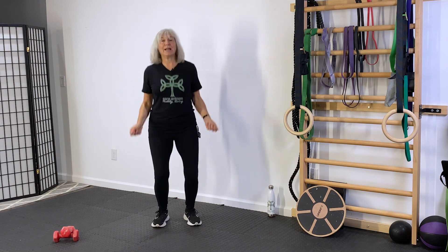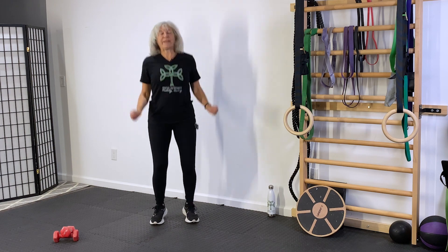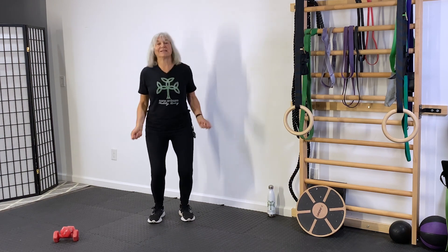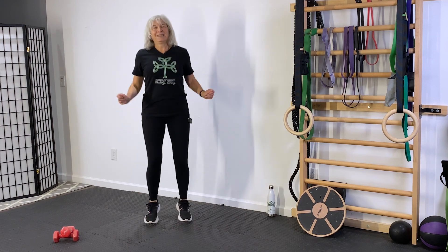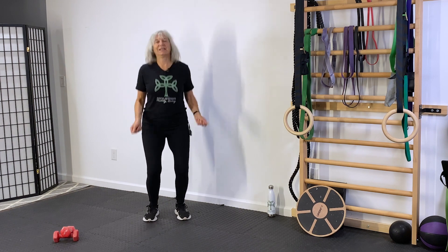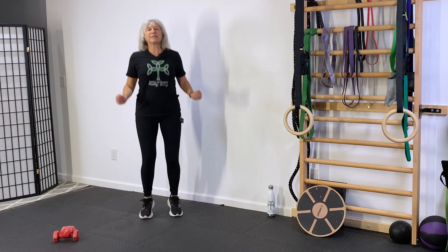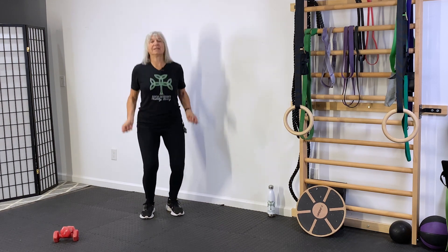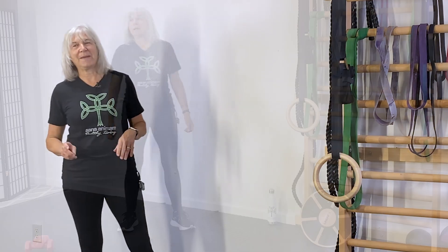If you're able to, you can actually add a little bit of a jump into that. And if you're super ambitious and you have a jump rope, grab it. You should start to feel yourself warming up — muscles are getting warm. This is where we want to start our work. Muscles grow better if they're warm when we work them out.